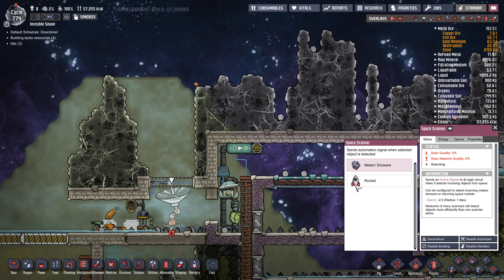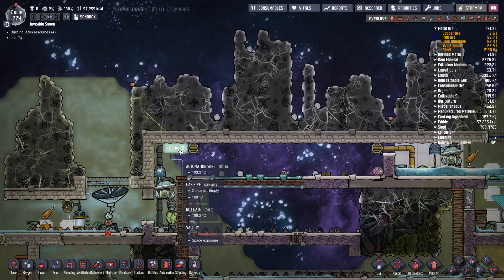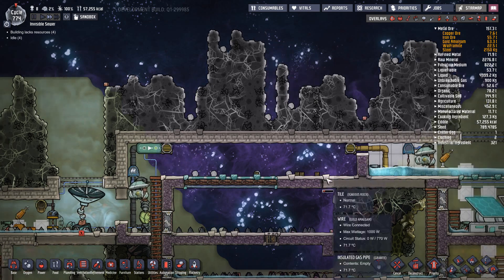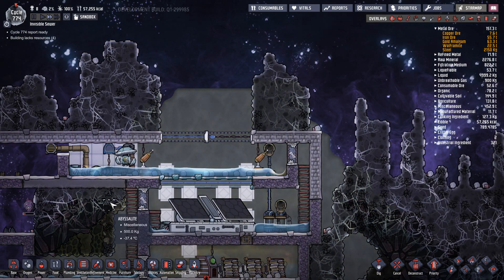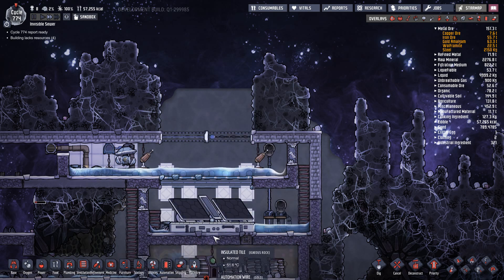Over here I have a space scanner which is looking for meteor showers. When it detects a meteor shower it goes through a NOT gate — if you want to know how those work I'll do it in another video, just mention it in the comments. Basically it says: if there's a meteor shower, shut the doors so that nothing gets damaged. We don't want meteors coming down smashing into the glass.